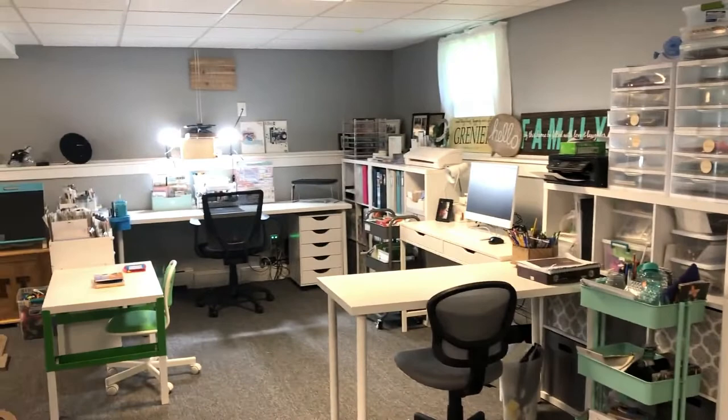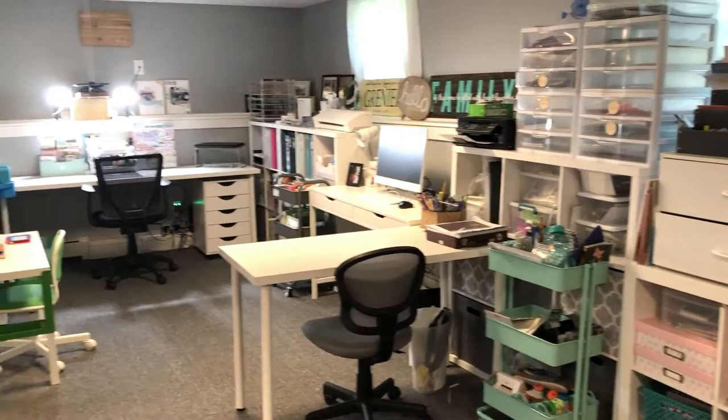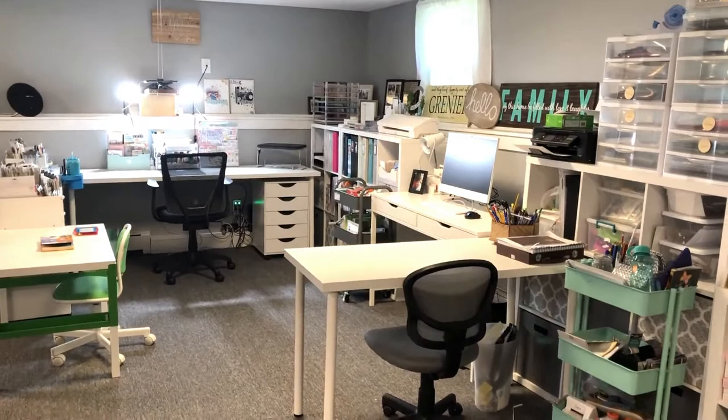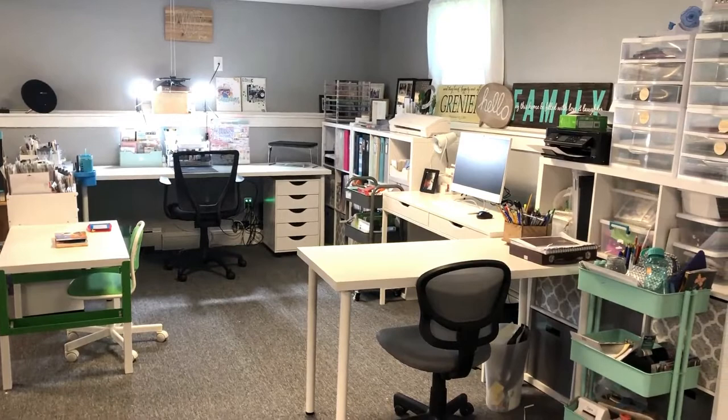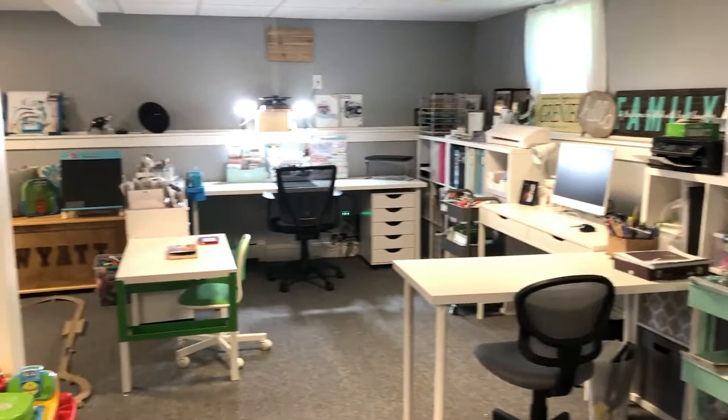Hey guys, I have an updated craft room tour for you today because I've done some rearranging. If you follow me on Facebook, you can see I've rearranged quite a few times in the past couple of months trying to find that perfect setup, and I think I have found it. I'm super excited about it, so I thought I would post a video and share it with you guys — maybe it will give you some ideas.